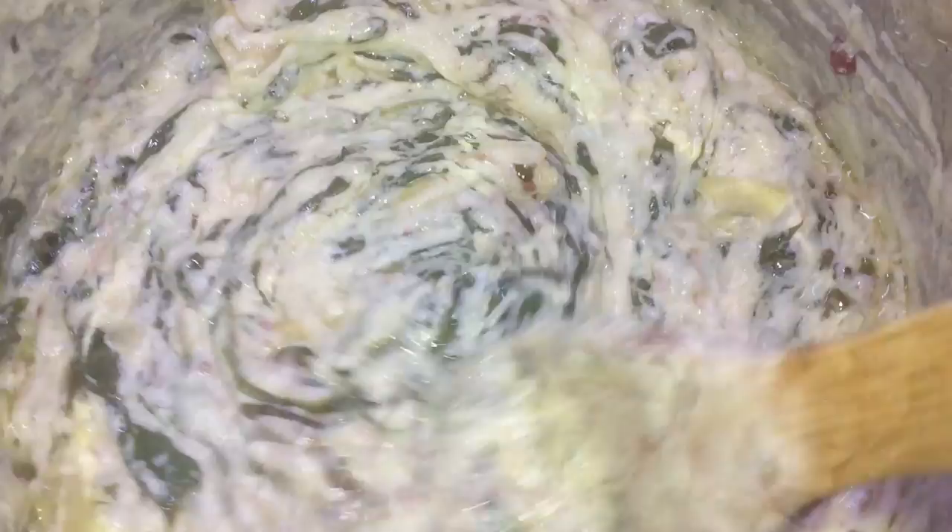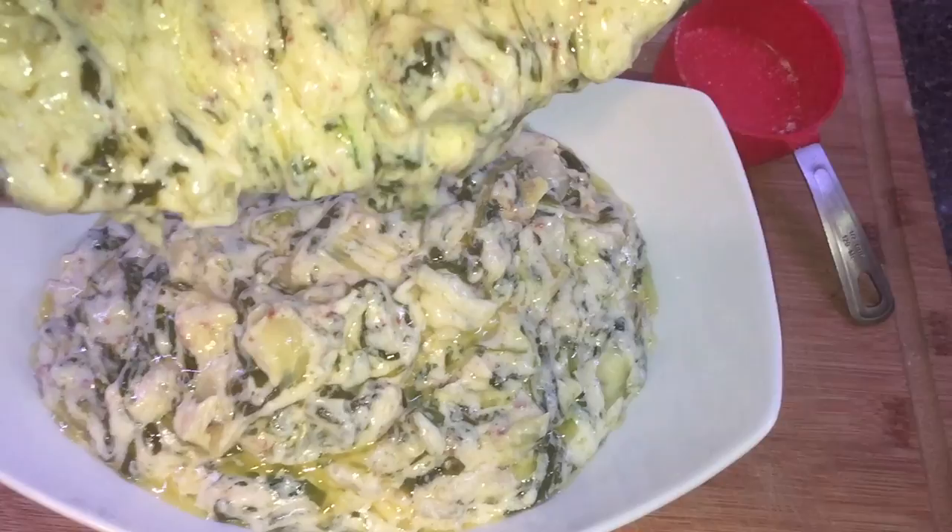Look at that beautiful dip. Let's take some garlic toast or some tortilla chips and dip it in there — even veggies. Alright, I'm gonna try it out. This is gonna make a lot. Mmm. Oh, wow. It doesn't get any better than this, guys. And it's healthy, right? I mean, there's spinach and artichokes and some dairy, which is necessary for the food groups. Oh, it's so good.